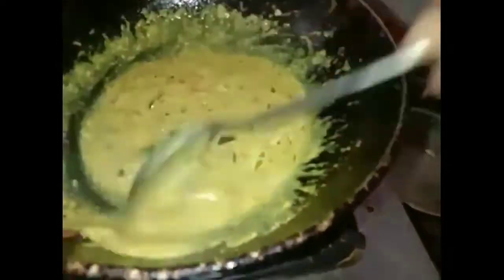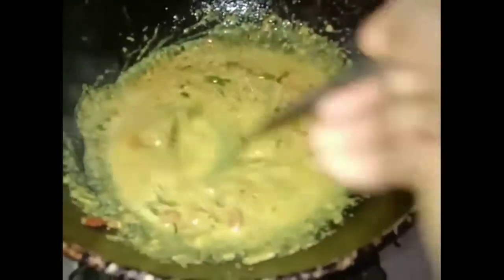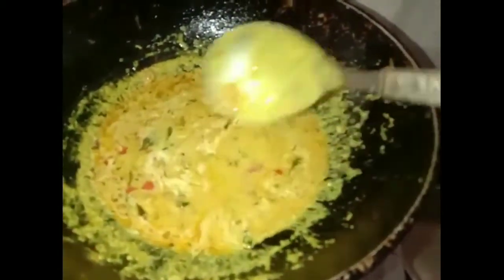Add some water. We will add a little cheese in the pan. We will add the gravy in the pan. Now we are ready to make gravy.